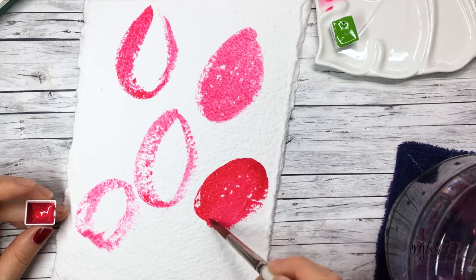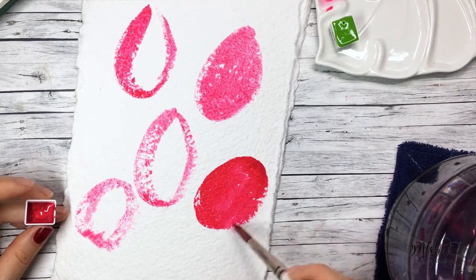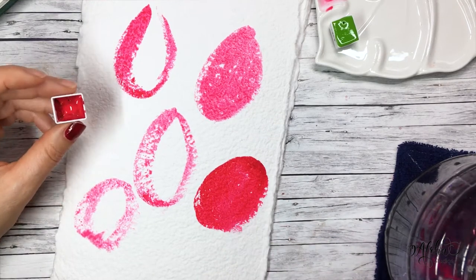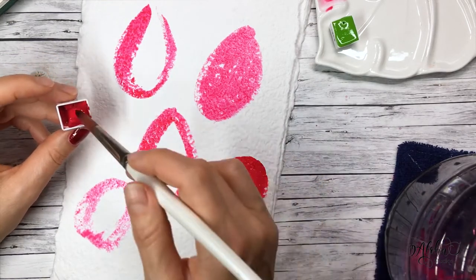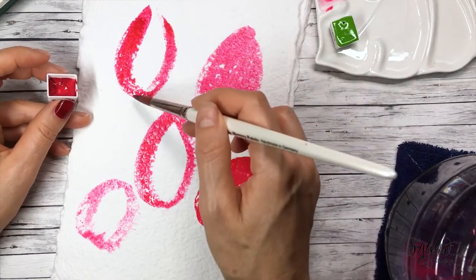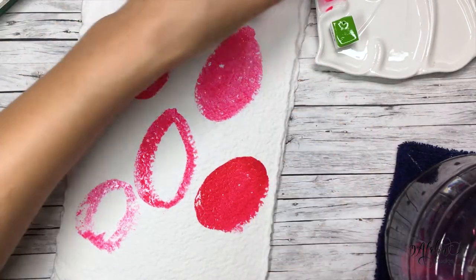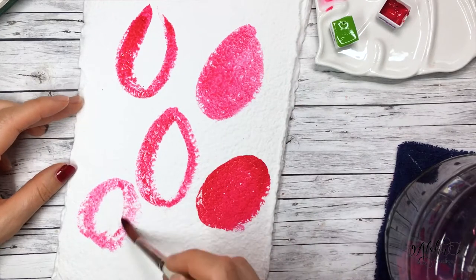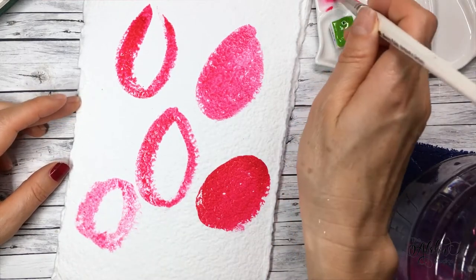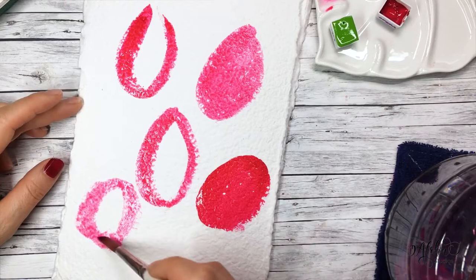I'm keeping it really loose with very quick strokes, just doing some simple oval and round shapes. You can use any kind of paper you like, as long as it's watercolor paper that's pretty thick, because we're going to work with quite a bit of water. If you use paper that's too thin, it's going to warp and buckle. So for this one, use really thick watercolor paper.